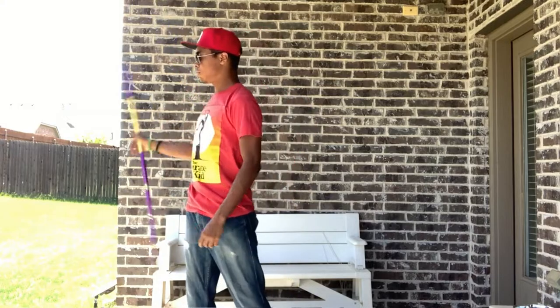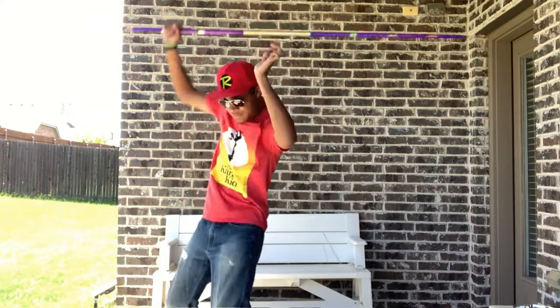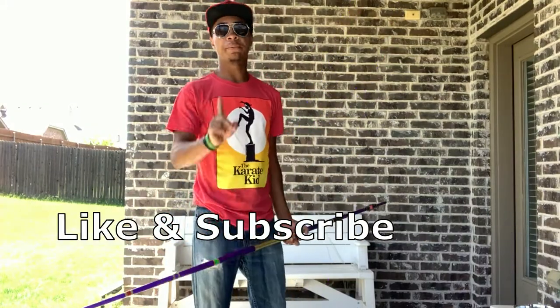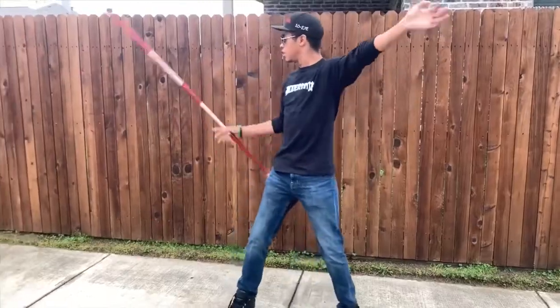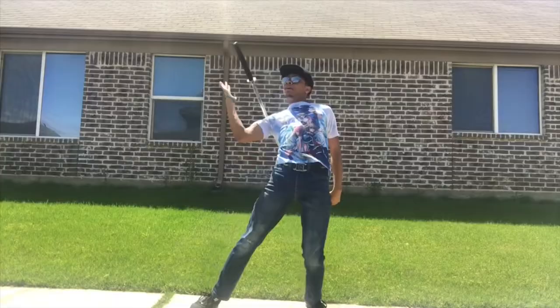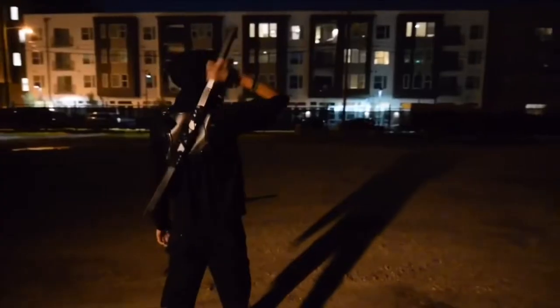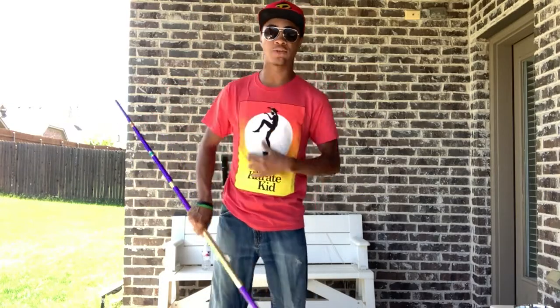This combination contains three distinct moves that I'm going to break down in their own separate videos so that we can come together at the end and put it all together at once. Our first move is going to be the neck roll.